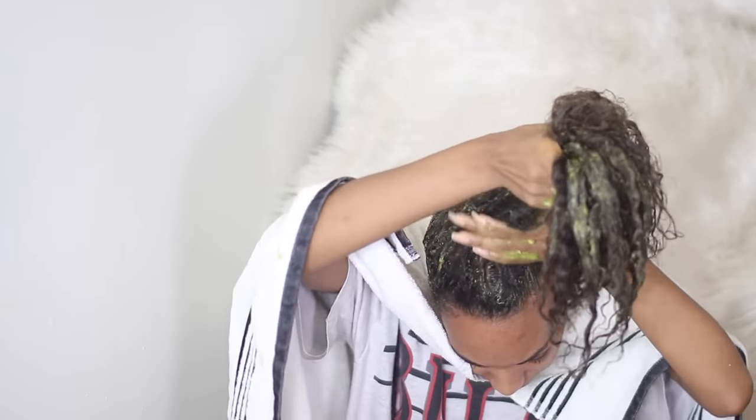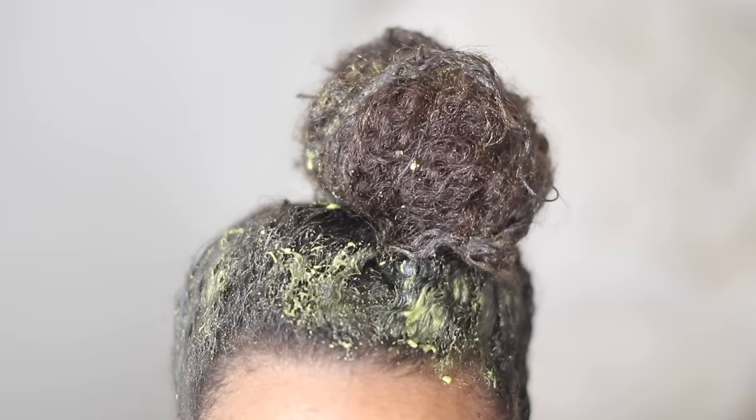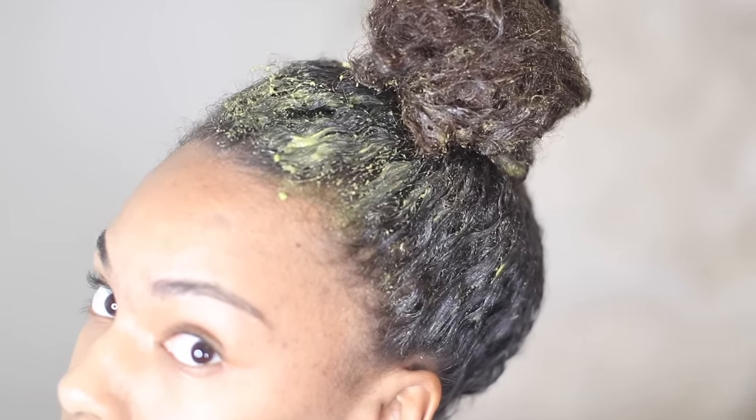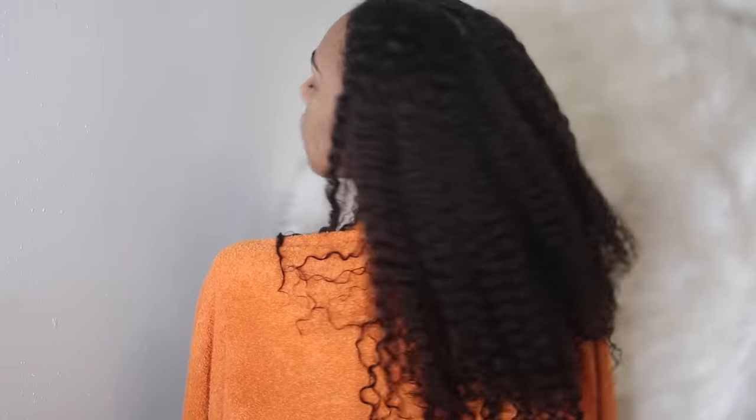After I apply the hair mask, I go ahead and put my hair up into a little bun, and I'll let the mask sit in my hair for about an hour before I wash it out with shampoo. This is how my hair looks after washing everything out with shampoo and conditioner.